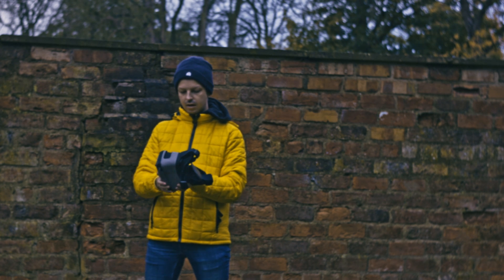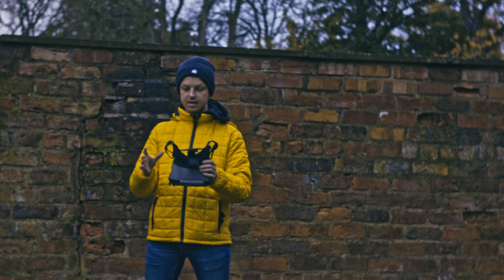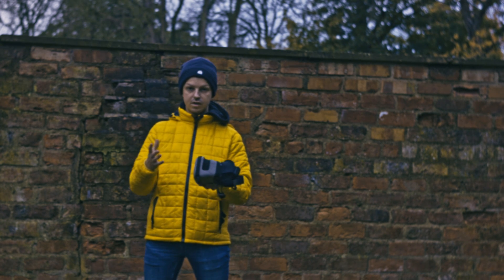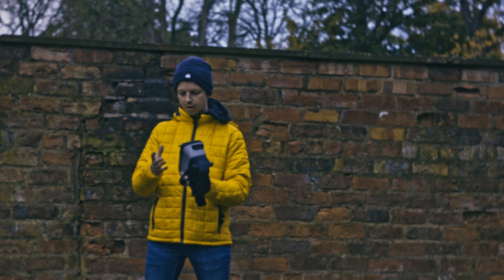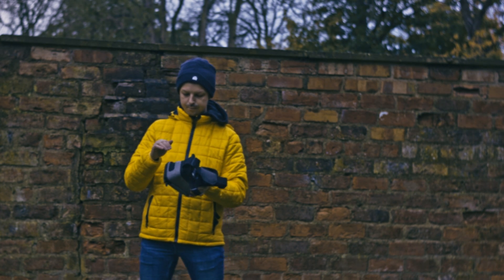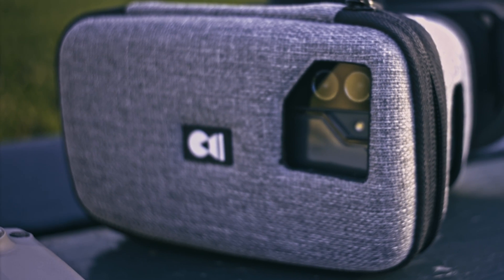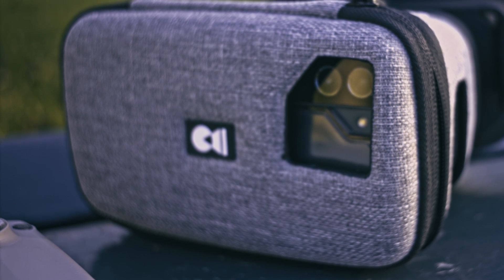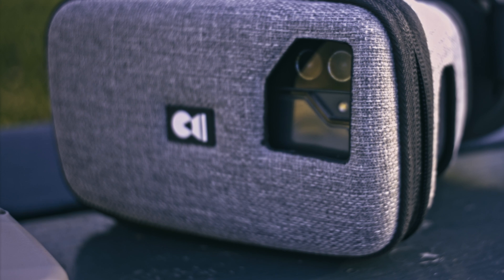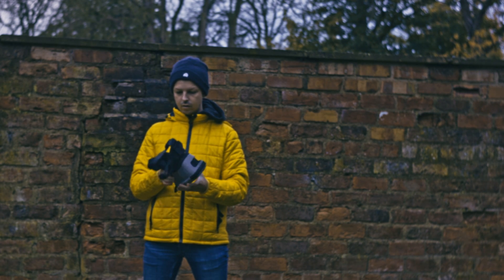Then there's the optics. Nice and easy to focus in with the adjustments that they have. I don't need glasses, so I don't know what it's like with glasses. I also like the fact that you've got the AR — that's a winner for me, in terms of future-proofing it and making it a product you could use outside of drone use, for using mobile VR and mobile AR technologies.